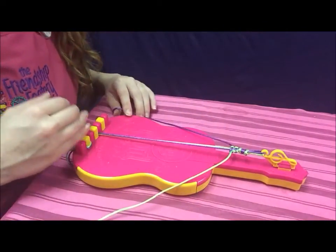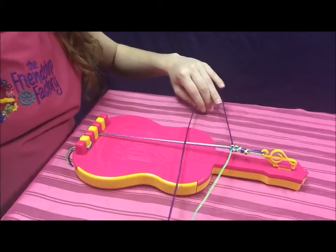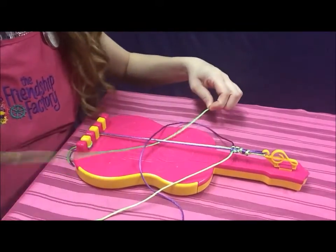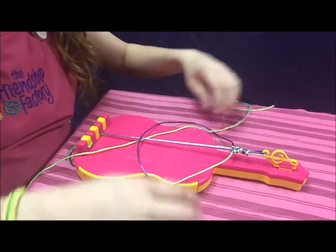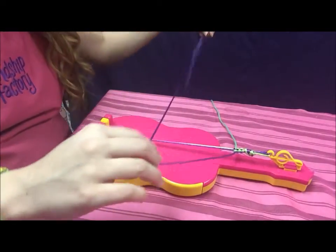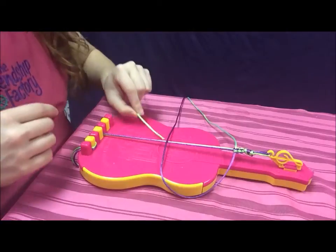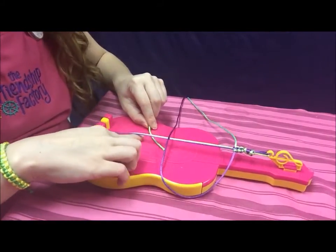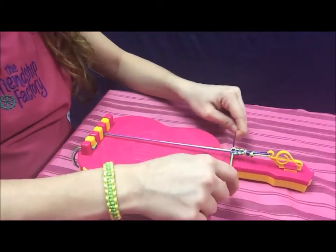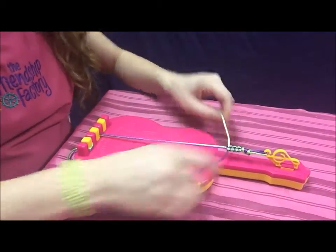Just repeat that process until you get to the bottom of where it says 'cord' on my cord friendship bracelet maker. So again, make a number four on the left side, put the string on the right — my green — underneath the two fastened strings and up through the number four, then tighten it to the top. Then use the same color — purple the whole time — make a P on the right hand side, take the green on the left, put it underneath the two fastened strings and up through the P, tighten to the top. Repeat until you reach where it says 'cord,' which should be big enough to fit your wrist.